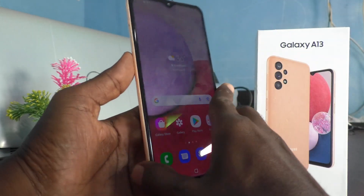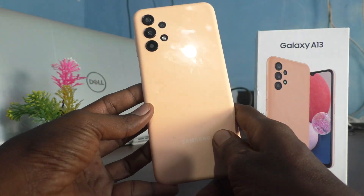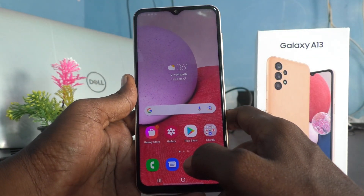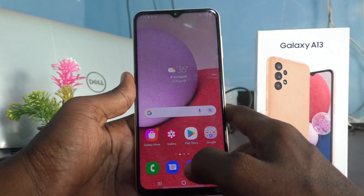Hi friends, this is Five Minutes to Get Up channel. Here is the Samsung Galaxy A13 smartphone. In this video, we will learn how you can remove a Google account from your Samsung Galaxy A13 device.